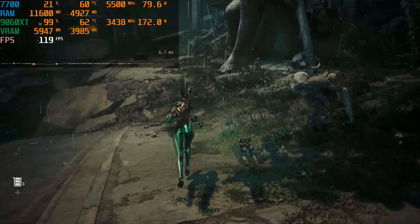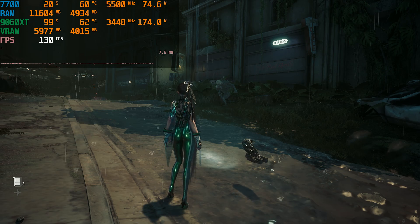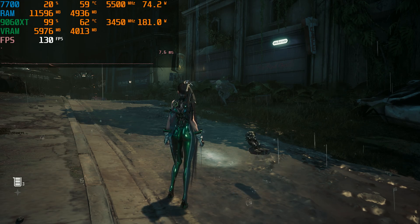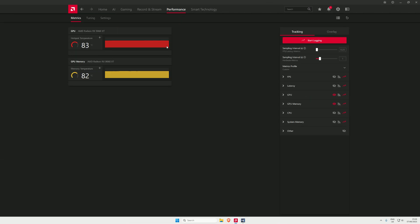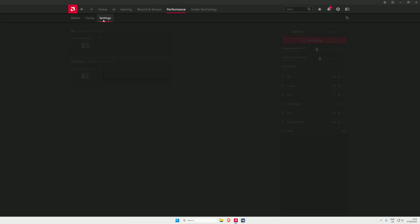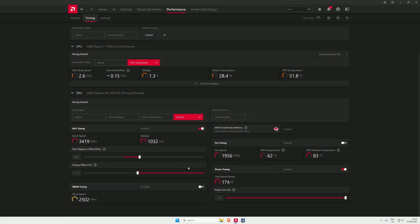When I'm not recording it holds the clock a lot better, but not dramatically better. I can't push it any more while recording because it just crashes. I'll show you my values and at the end I'll do a last little push to see if I can get it to 3500.